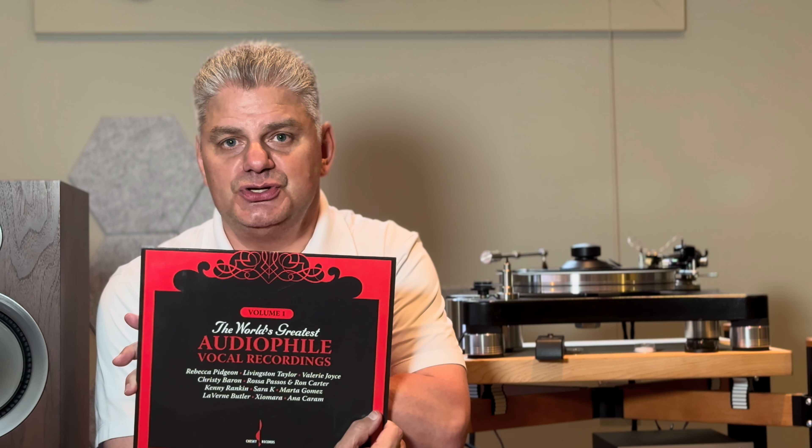I haven't talked about vocals yet. I used Chesky's Volume One: The World's Greatest Audiophile Vocal Recordings. This album does a beautiful job capturing the human voice and you're going to hear snippets of it a little later on. Vocals are an area where the VPI package really excels. So much humanity is conveyed by this combination of turntable, tonearm, and cartridge. It's not just about hearing lip smacking or breaths — it's about the human behind those coming into your listening space and sharing it with you. It really does deliver magic.